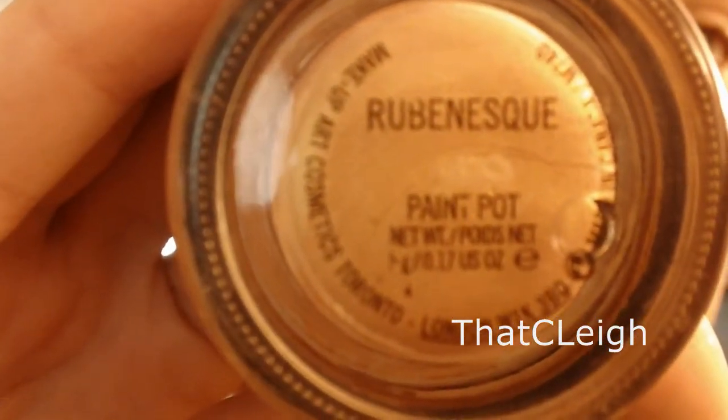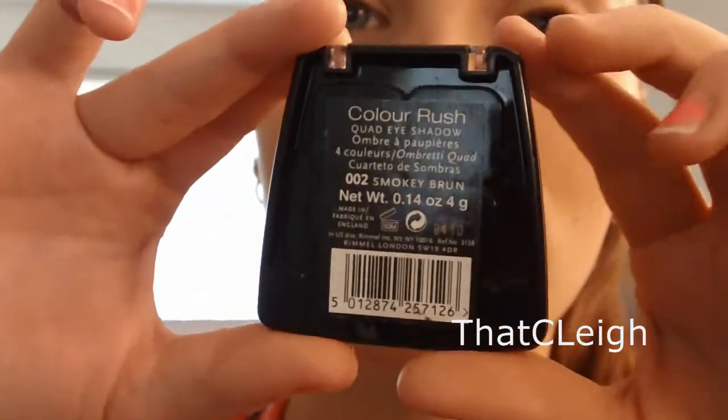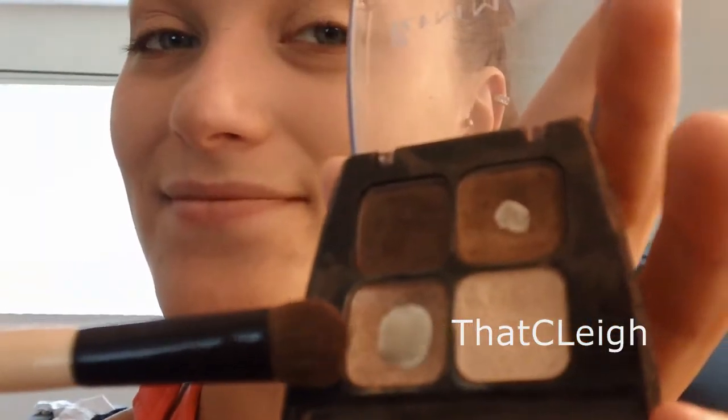The first thing you want to do is use Ruben F Paint Pot to apply all over your lid so that it works as a good base to hold on your eyeshadow. The next thing you want to go ahead and use is a Rimmel Quad. You can use any kind of just like champagne color, and you want to apply that one all over the lid as well.